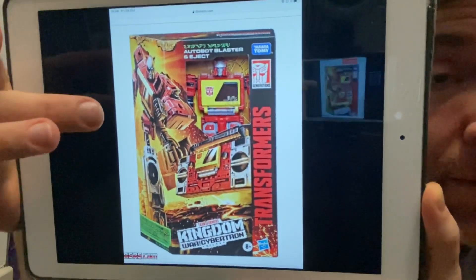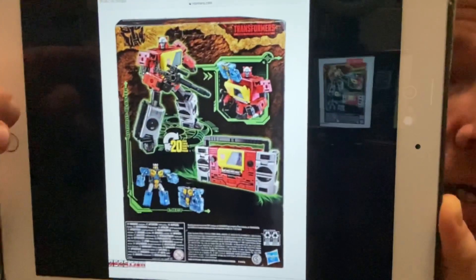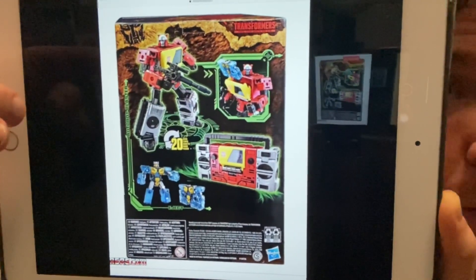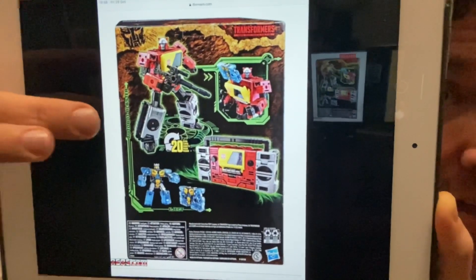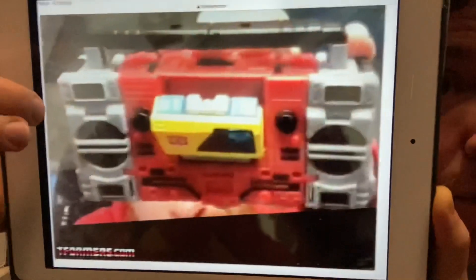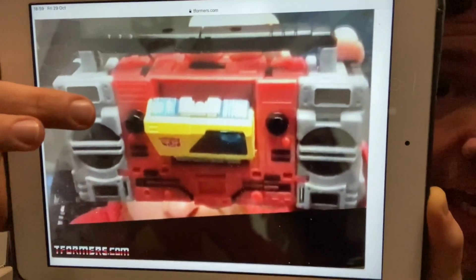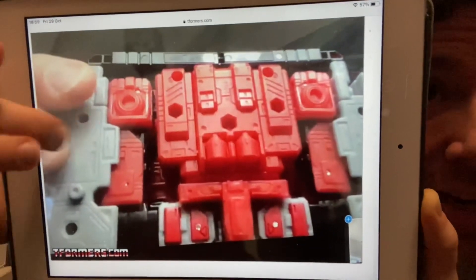Here we have Kingdom Blaster - there's the back of the box looking stunning, 20 steps. Really, really good homage to G1. He's going to be coming with Eject as well. And if you head over to tformers.com there are loads and loads of in-hand images and pictures as well, again looking really really good.